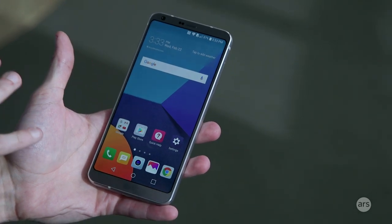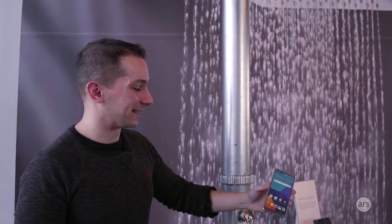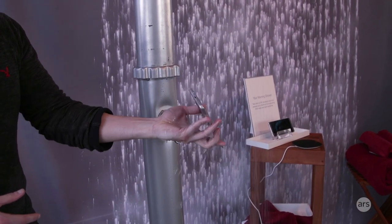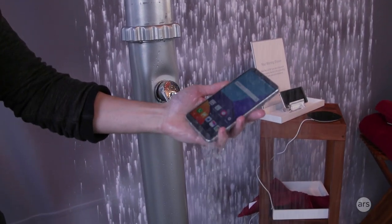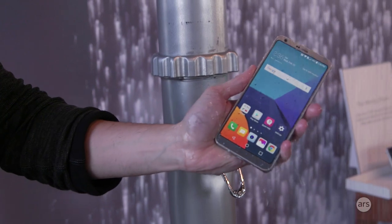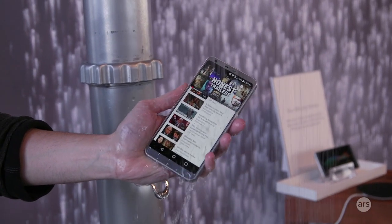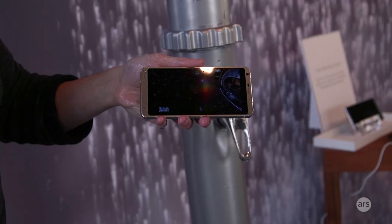The plus side is that it's waterproof. They brought a working shower, and we can kind of get it in here — get it right in the USB port. And look, it still works. Technology, it's amazing. It's pressing buttons, we're going crazy, but it still works.